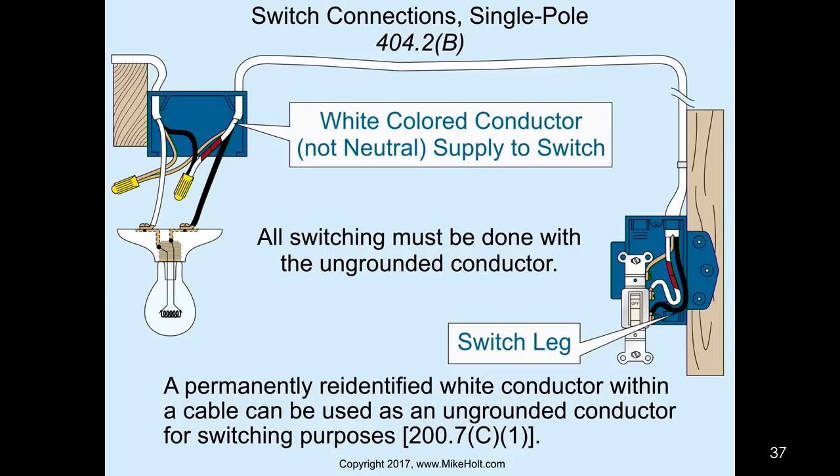Switching of the neutral conductor: a permanently re-identified white wire within a cable can be used as the ungrounded conductor for switching purposes in accordance with 200.7 C1. So this was really 200.7 C1 - all switching must be done with the ungrounded conductor. You can't switch the neutral. You switch the hot wire.